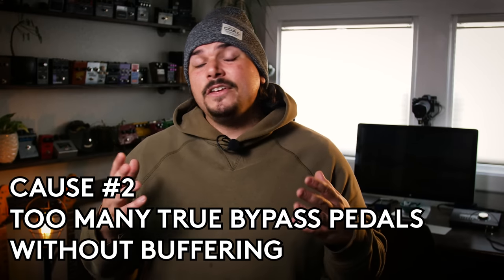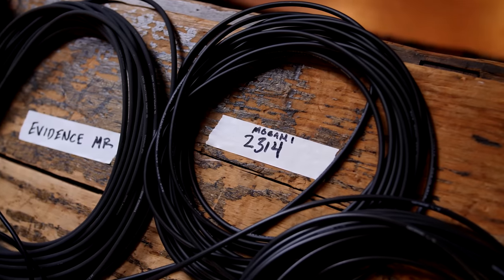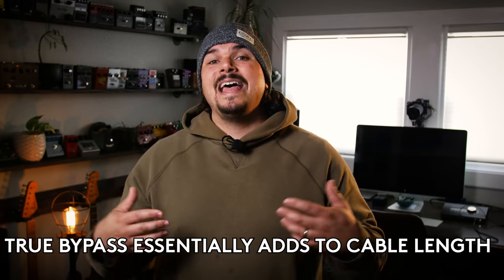A second component of tone suck is having too many true bypass pedals and not enough buffering. True bypass came into fashion in the 90s, but there is a consequence of having too many, because in essence it's just extending the length of your input cable — the cable that goes from the guitar into the pedalboard. If you just have all true bypass pedals between input and output, that's adding to the length of cable coming out of the guitar, plus all the interconnections and any capacitance or resistance inside the actual pedals themselves.